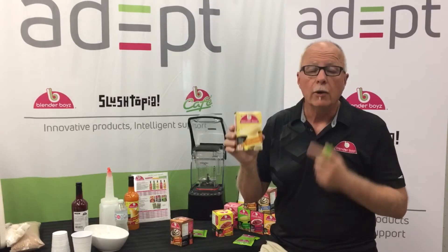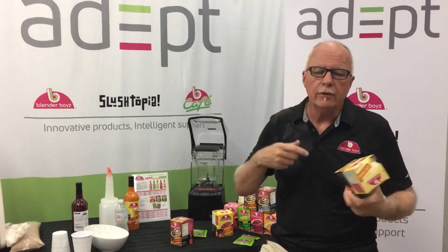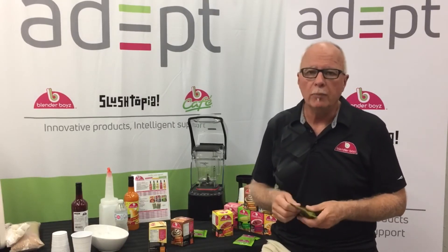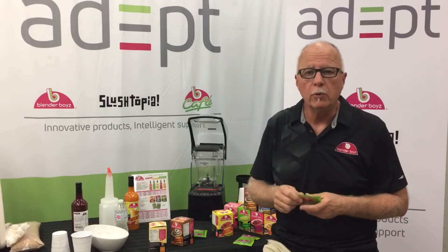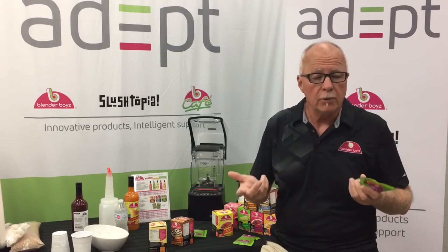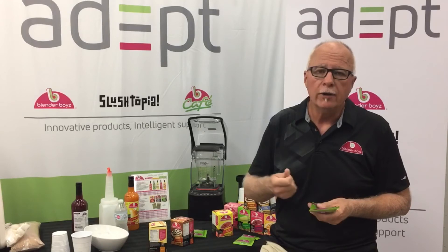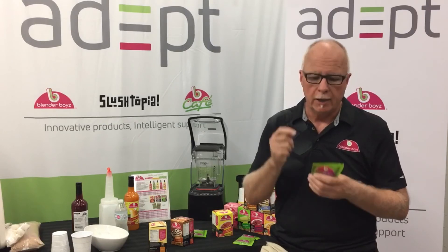Blenderboy single-serve portions. I also should tell you that in this day and age, these products give you some other options as well. If you're doing take-out, take-home meal kits, or take-home meals, why not think about including one or two or three or four pouches of one of Blenderboy's products in that take-home meal kit? A real fruit smoothie for the kids, or maybe a couple of cocktail mixes paired up, if you can legally, with a small bottle of the appropriate spirit. Great add-on, great extra revenue generator.